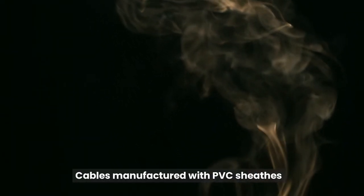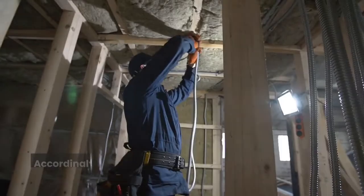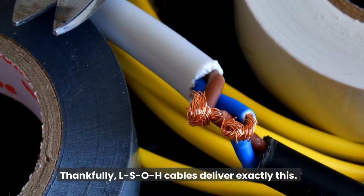Cables manufactured with PVC sheaths, for example, create thick black clouds of toxic smoke when they come into contact with fire. Accordingly, there's a need for cables which are safer and less toxic. Thankfully, LSOH cables deliver exactly this.